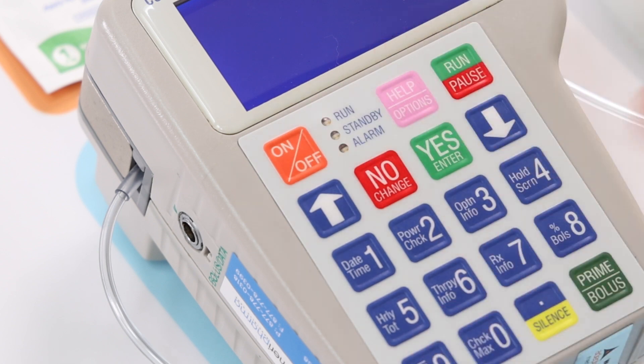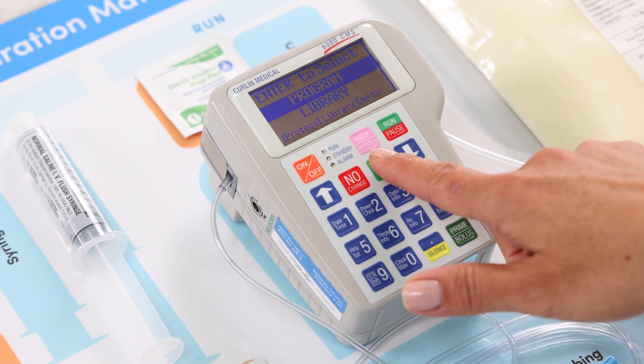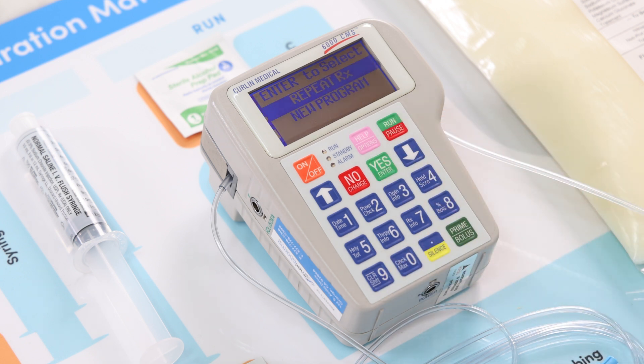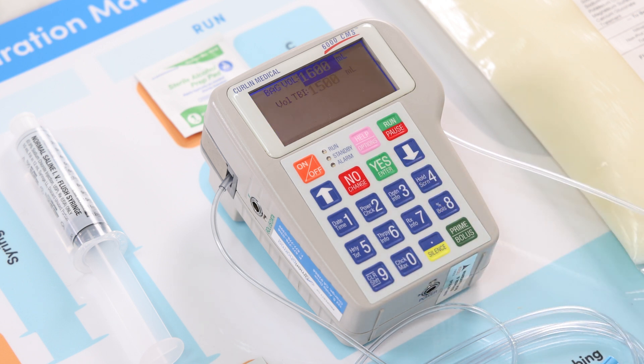Turn on the pump by pressing the on/off key. You will hear a series of three beeps and self-check screens will scroll through. The screen will now read 'Enter to select program or library.' Use the up/down arrows to navigate if program is not highlighted, then press the yes/enter key to select program. Next, there will be two options: repeat RX or new program. Press yes/enter to select repeat RX. The display will automatically review your medication program including medication type, interval, and dosing, and the screen will automatically advance through the program.